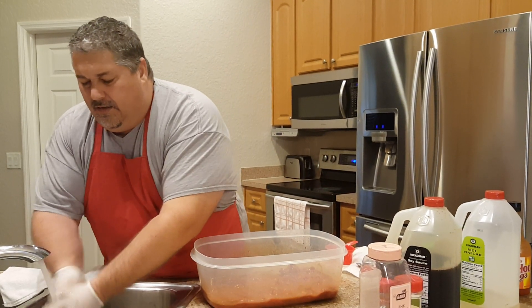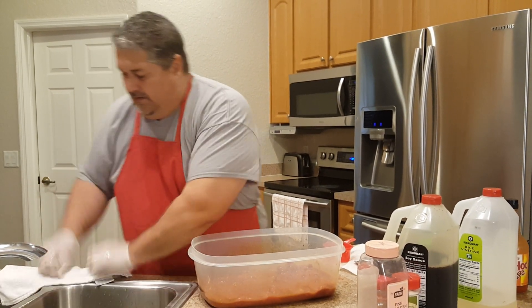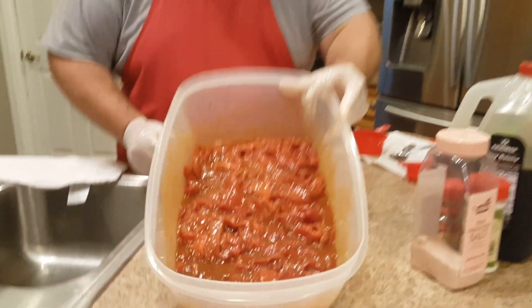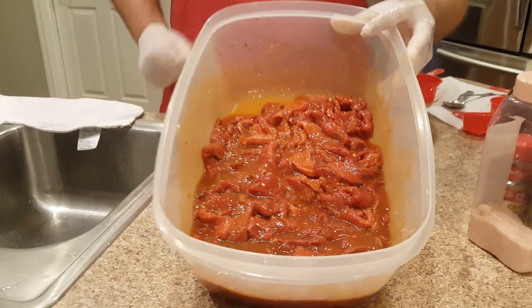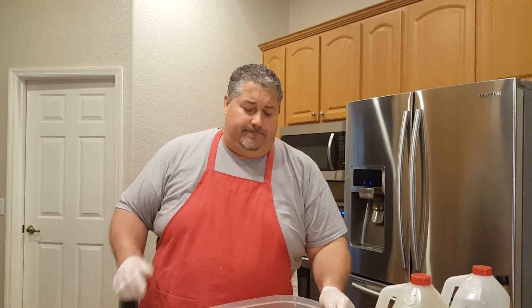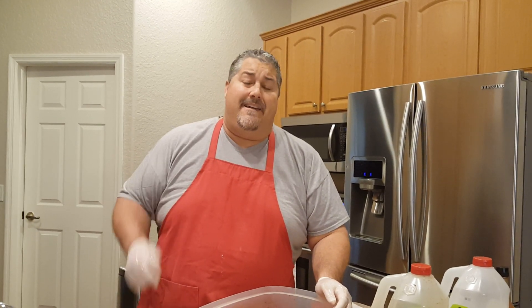Buffalo beef jerky, guys — I can't wait to get into this one. Buffalo beef jerky that you made in your own kitchen. Put it on a smoker, put it on the dehydrator, cook it in your oven. This is the Fat Yankee. As always, thanks for watching. Leave your comments below, like the video, and subscribe to the channel. What's the worst that can happen? You get a lot of good beef jerky recipes. Thanks for watching, my friends. Take care.